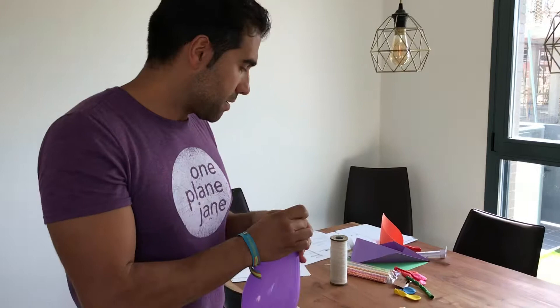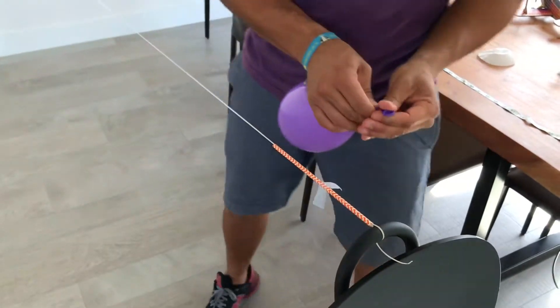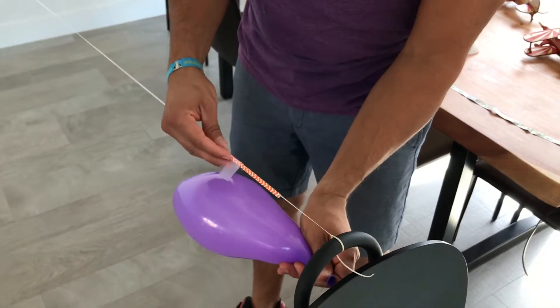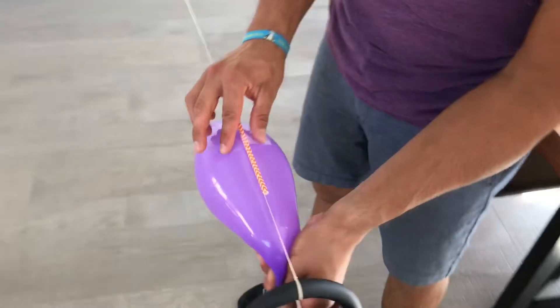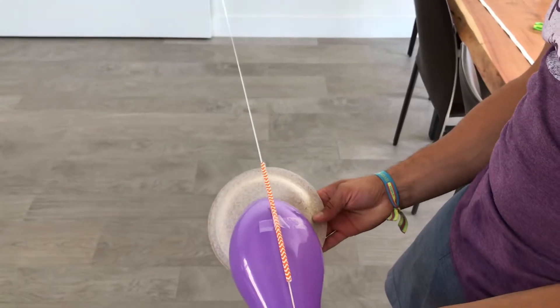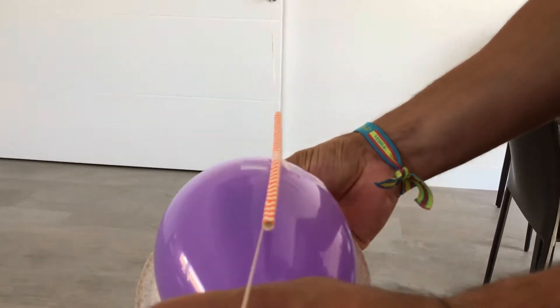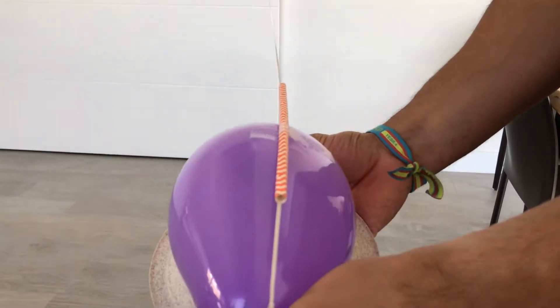After three trials with the cupcake liner, we're going to move on to the same experiment with the paper plate. We're blowing the balloon again — measure it, 11 inches this time. Tape it to the straw and add the drag. What's going to happen?